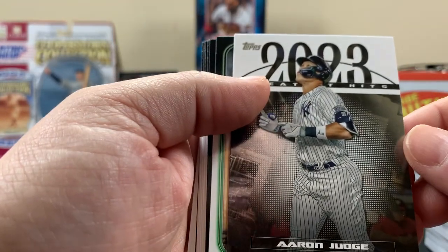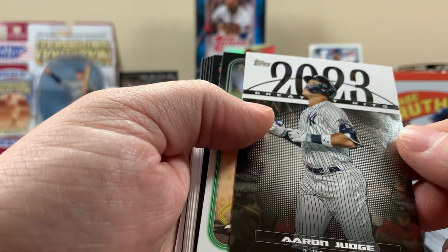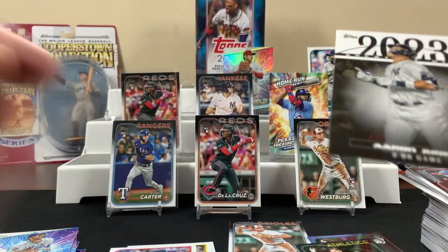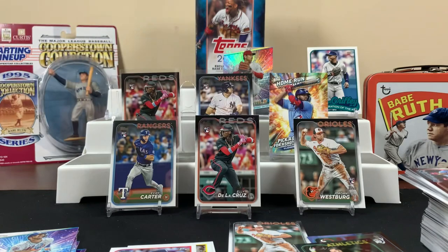Bobby Witt Jr. — there's our rookie. Aaron Judge Greatest Hits — three home run game. Remember that game? It's the card for that game. I'll leave it up for you, I know you're gonna want this one. Can you top load it? Yeah, I'll top load it for you after the video — just keep rocking for now.